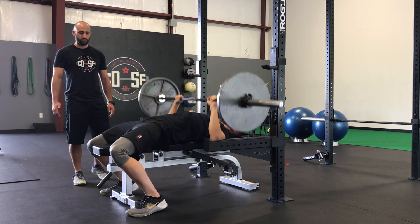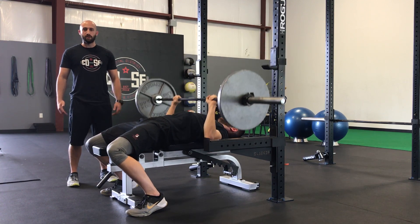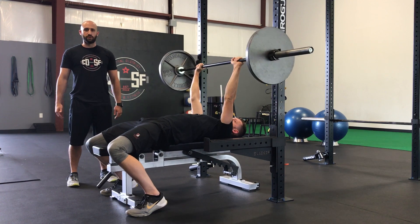Dan will show us right here. That way we can use the bigger muscles in our legs to help us press the weight and be more stable. Give it a try.